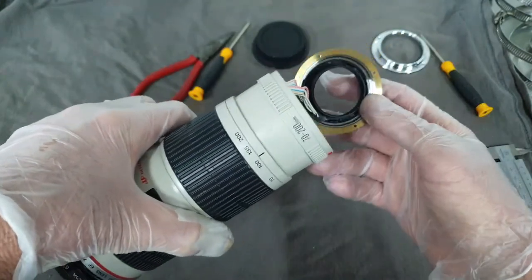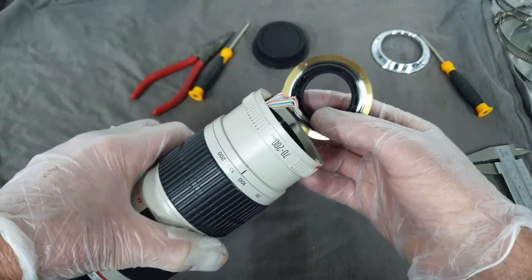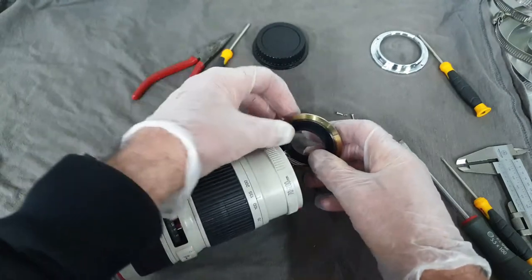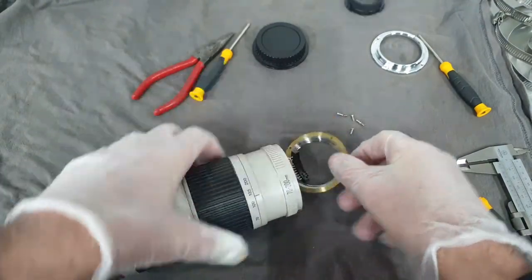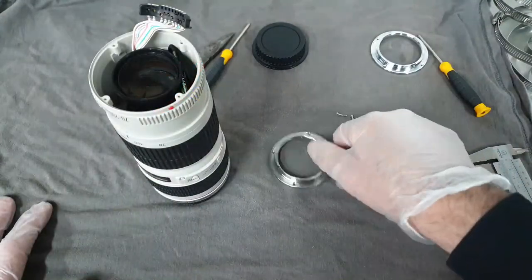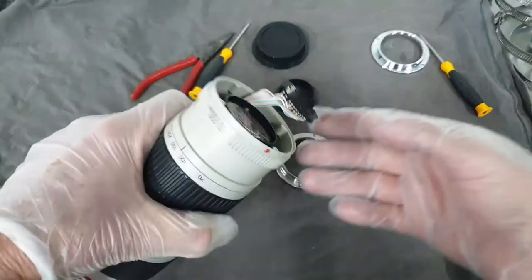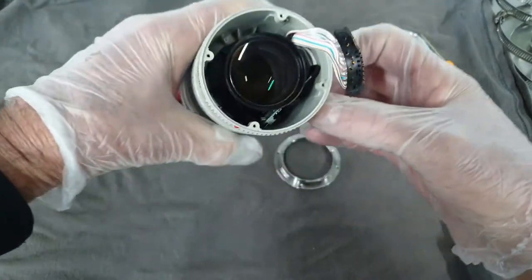And then we have a plastic ring here. The black plastic ring and the hot shoe — they are in fact separate. To remove the plastic ring it just needs to be pushed out this way. So we have the old bayonet fitting adapter, the plastic ring, and the hot shoe which is wired into the circuit board buried down there in the lens body.